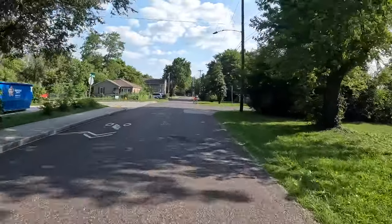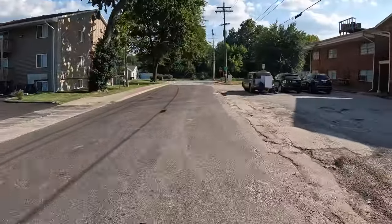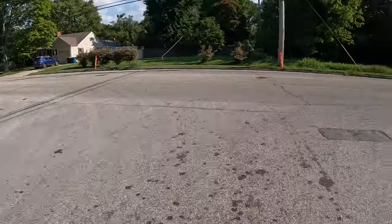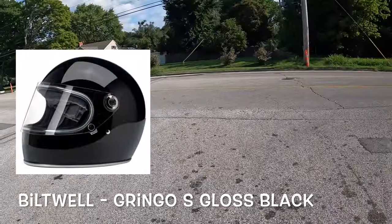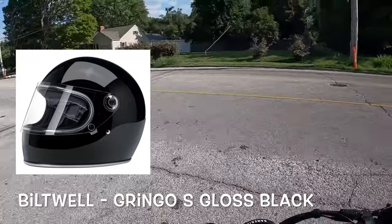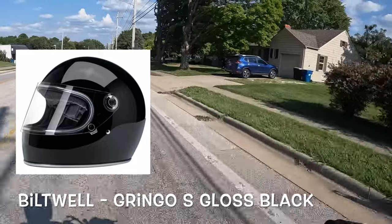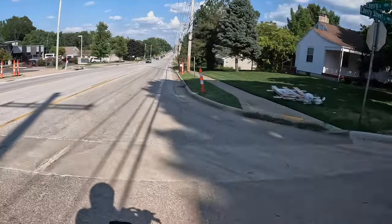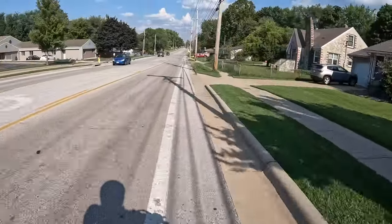I'm also using the mic from my GoPro Hero 10, and I'm gonna see how that performs with this helmet. The helmet that I am trying this chin mount on is a Gingo S all-black helmet, and right now I have the visor slightly open. I'm gonna test that here in this video and see how the sound comes through.